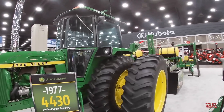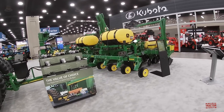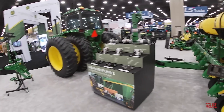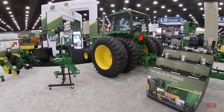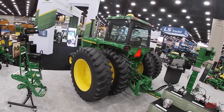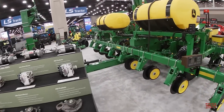Why is this classic tractor here at the show? It's to help promote the new 1745 John Deere planter. It is built to be a modern corn planter and to work with classic tractors like the Sound Guards, the 4430s and the 4440s. You can see that this 4430 is equipped with the Green Star 6000 receiver — something you wouldn't normally see on a Sound Guard — but John Deere is helping farmers who like these classic machines utilize modern technology.